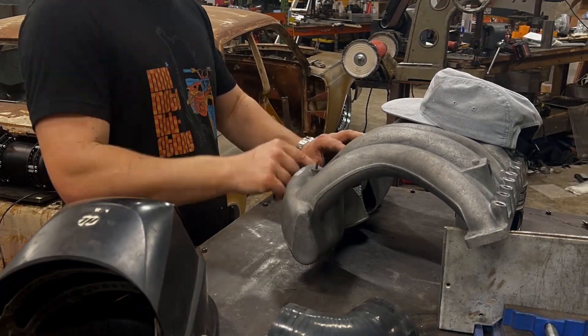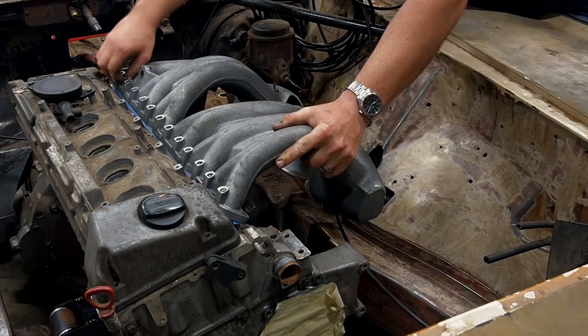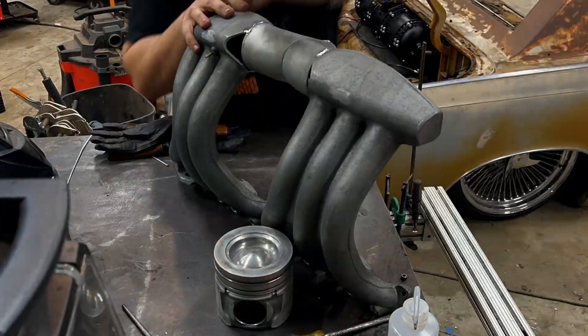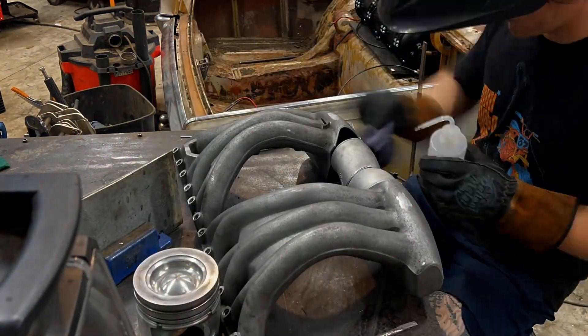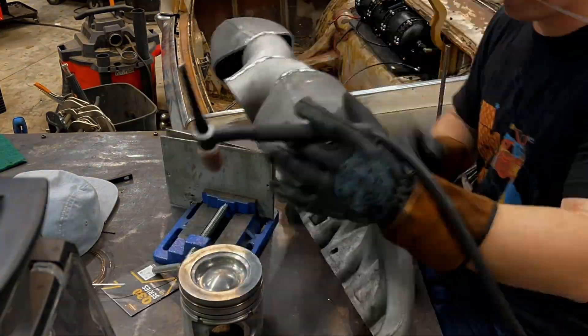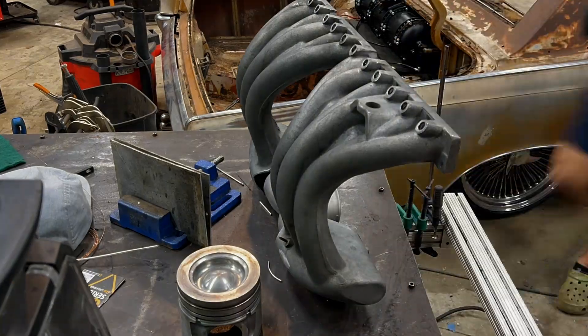I know this intake manifold looks pretty dirty, but what you didn't see was the three and a half hours I spent cleaning it on the bed of my truck with a hose and a whole gang of different degreasers, diesel fuels, gasolines, and pretty much any solvent I could get my hands on — and this is the culmination of that. To say this was dirty is an understatement.